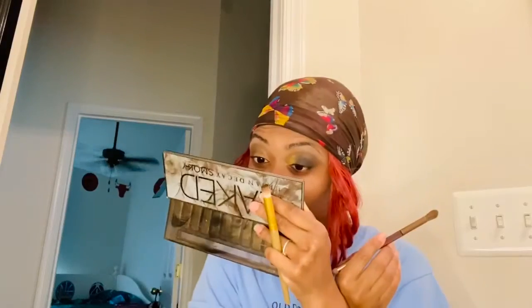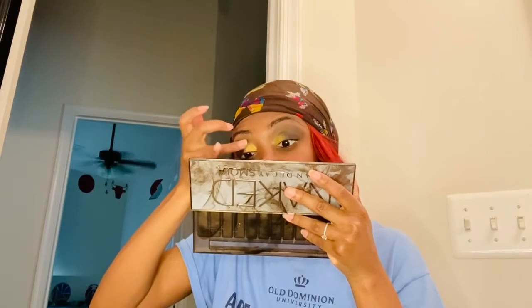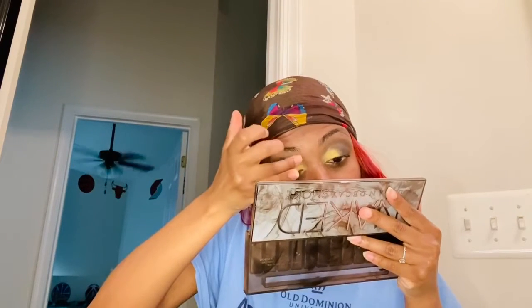We have to blend that because it's very harsh. So we're basically done — my eyes look great. We're just going to go ahead into my inner corner and put this beautiful gold on top of what we already created. It's just going to give it an extra pop because the gold was looking kind of dull from the brown base, so we just had to brighten that up a little bit and blend it.